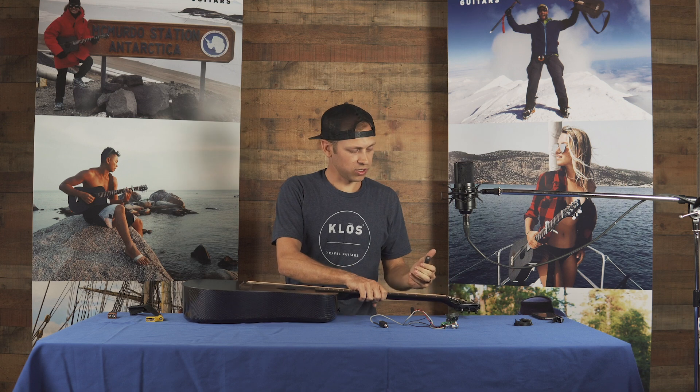Now that the tension is up a little bit higher, I take the capo off and I'm ready to finish the tuning with a tuner. Thanks for watching our video. We invite you to watch some of our other videos and subscribe to our channel. Thanks and see you next time.